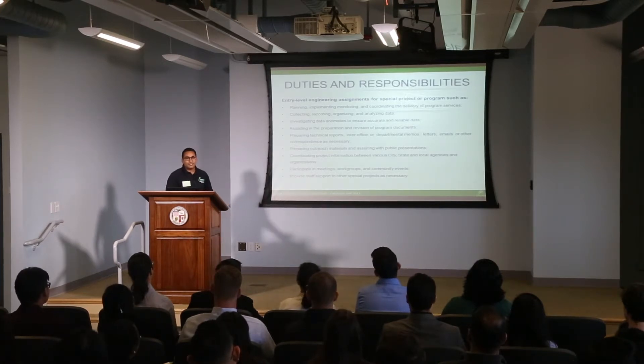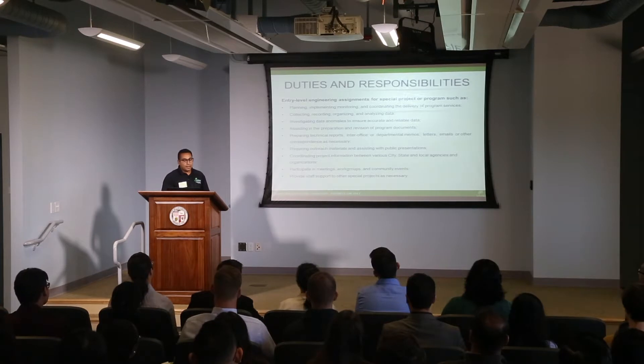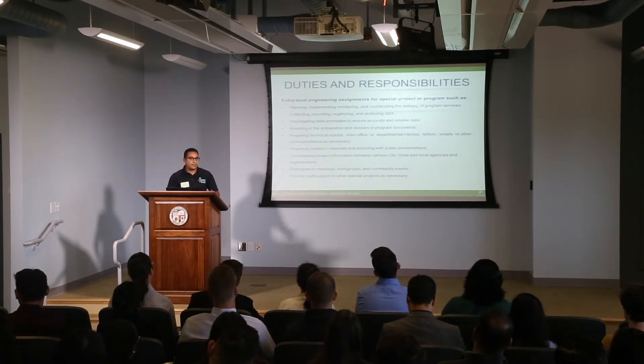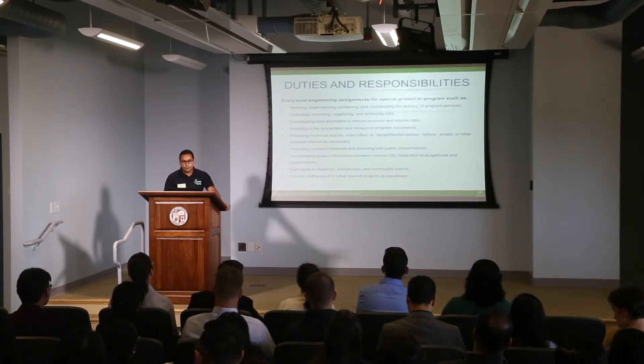Some of the duties and responsibilities of a student engineer — you may be wondering, what am I going to be doing? This can range from planning, collecting data, investigating any data anomalies, participating in meetings, and preparing outreach materials for different events.